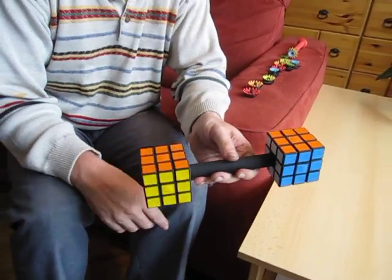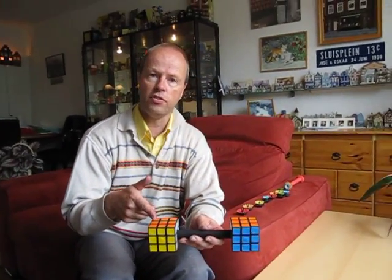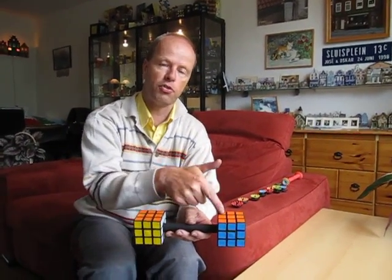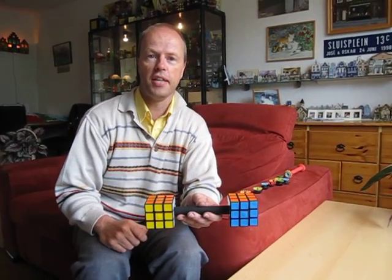So this puzzle is quite difficult. You know how many states the Rubik's Cube has? Well, this is a Rubik's Cube squared — because it's the number of states of this one multiplied by the number of states of that one. So a difficult puzzle. Thank you for watching.